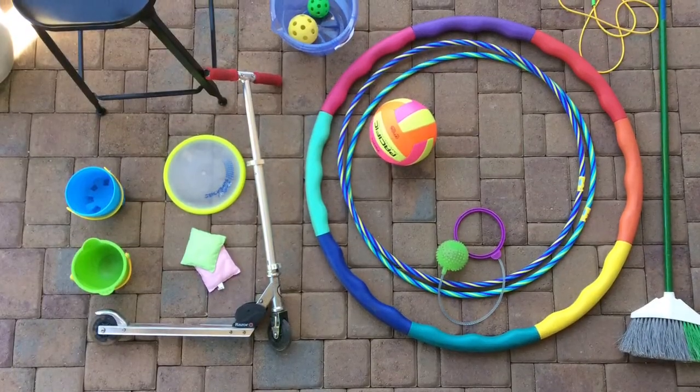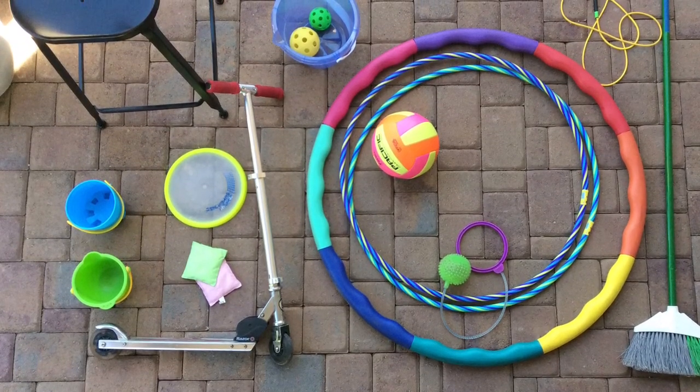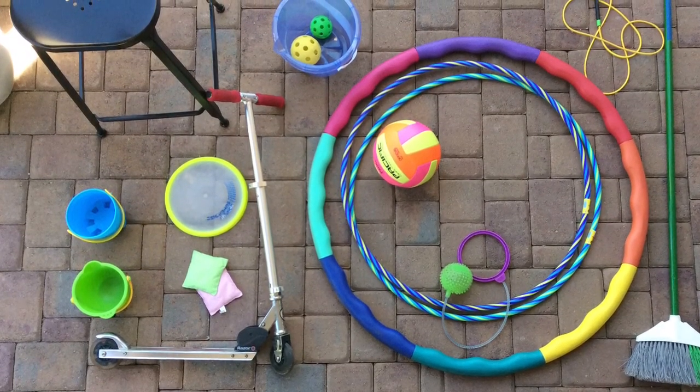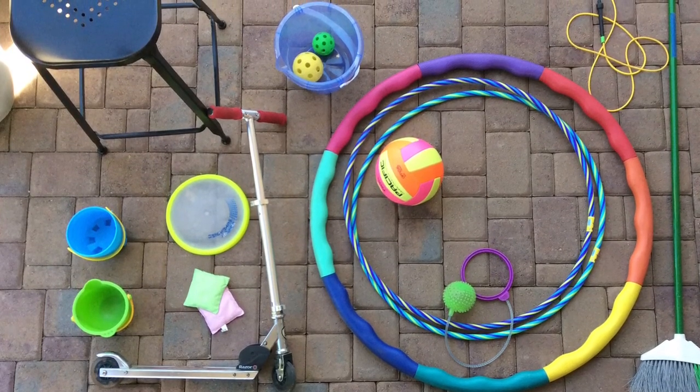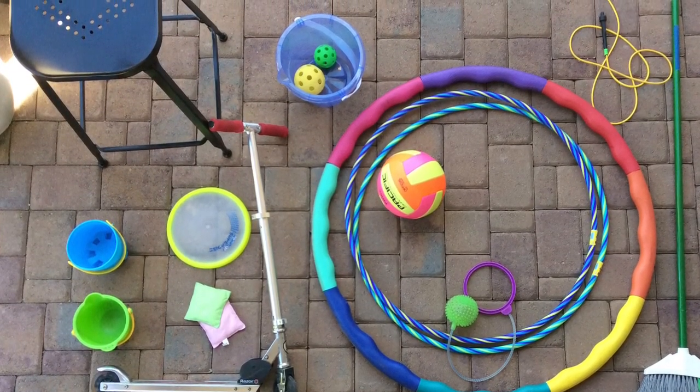Before you get started you'll need to gather some supplies for your course. Here's an example of what we may use. Yours might look different and that's okay. It's totally up to you and your parents what you use. Just be creative, have fun, and think outside of the box.